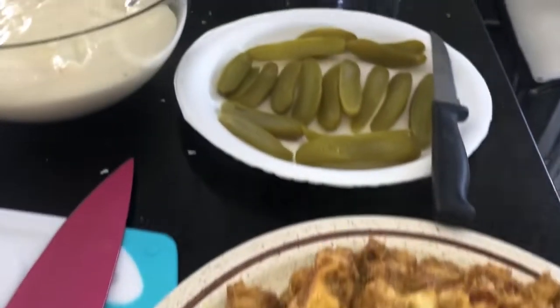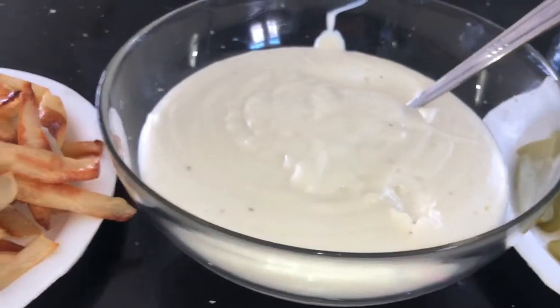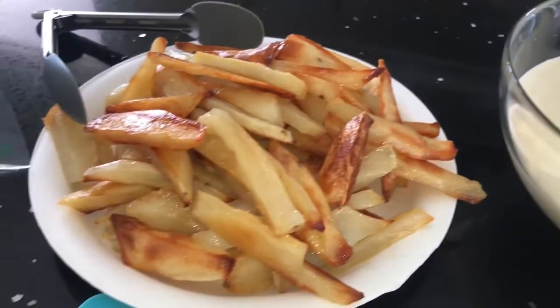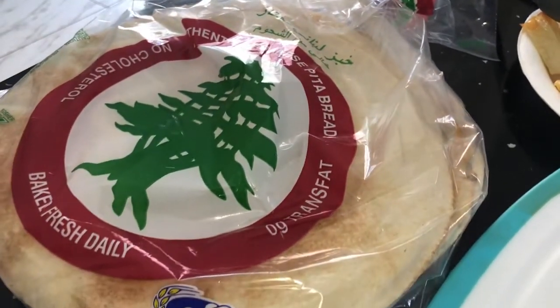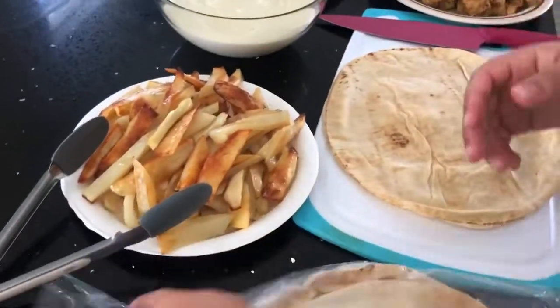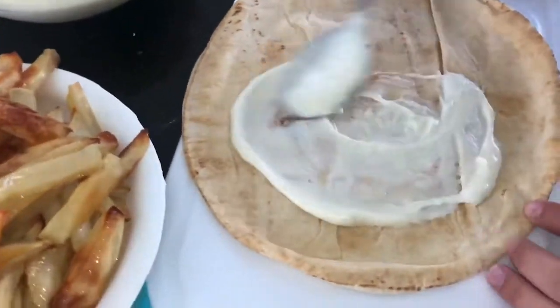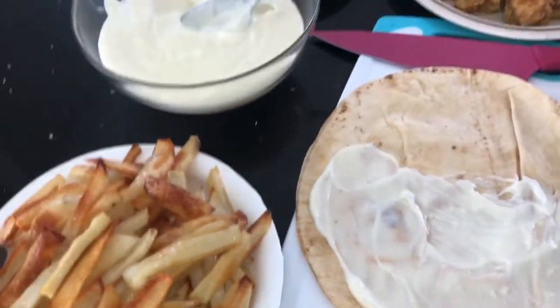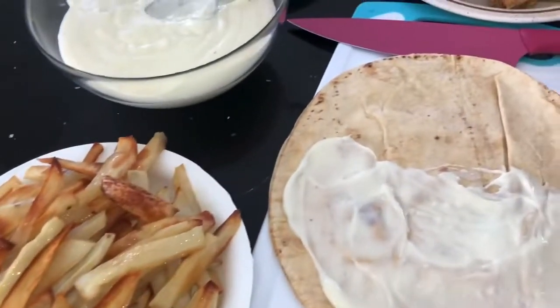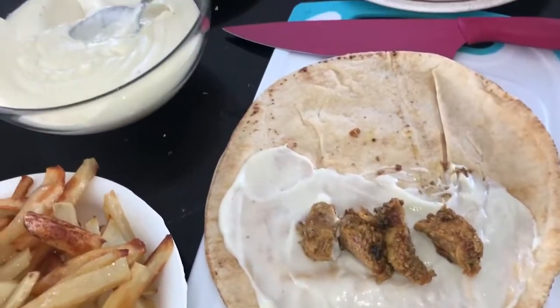Here comes the assembling — my favorite part. I have my chicken, spicy pickles, garlic sauce, french fries, and Lebanese pita bread. I get my pita, put the garlic sauce first, then the chicken, then the french fries, some pickles, and wrap it up like a burrito. Then I grill my sandwich on a mini griller.